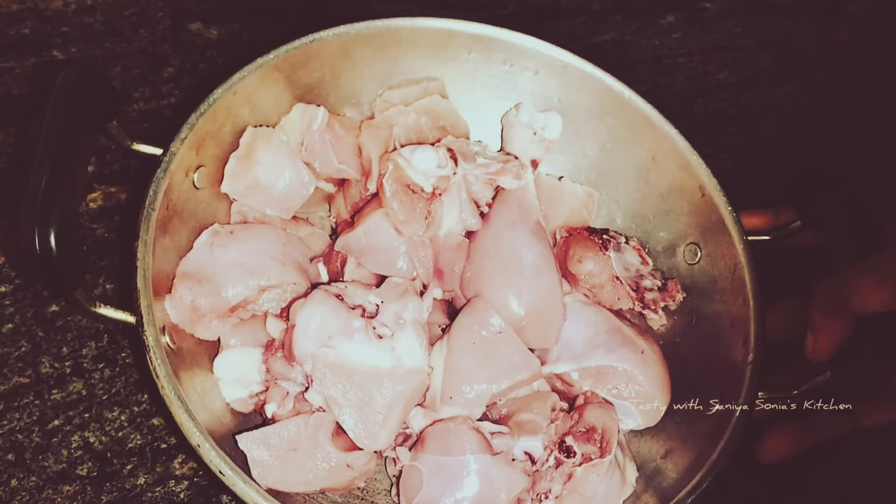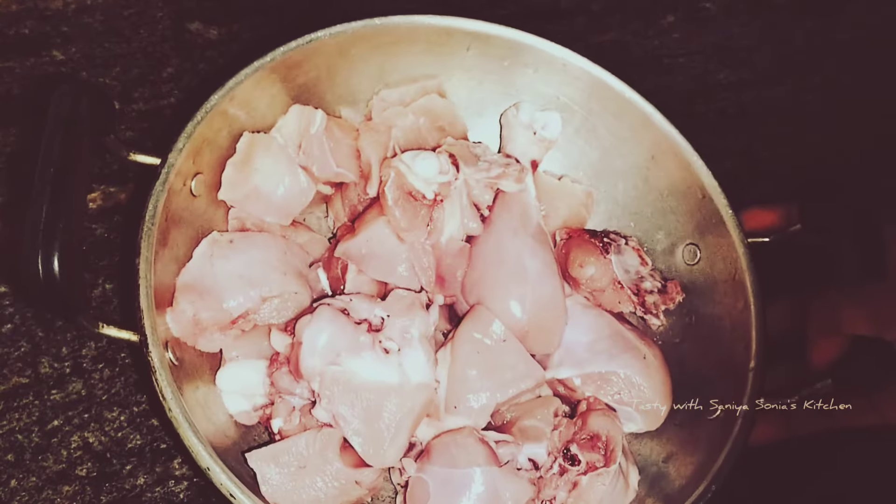I am ready to cook chicken pearl here. I'm going to cook chicken in medium pieces.